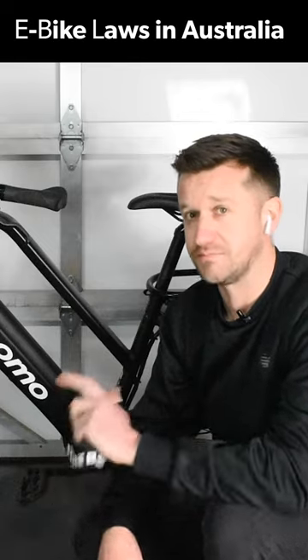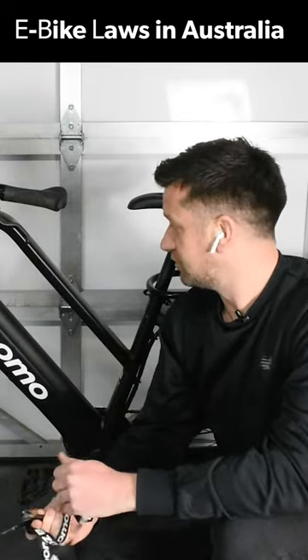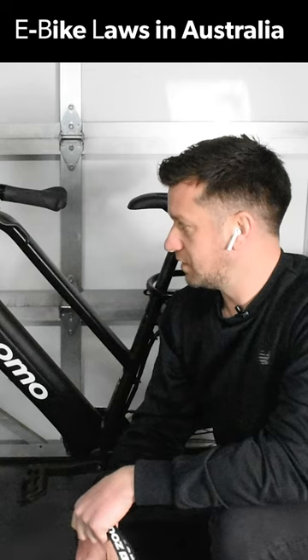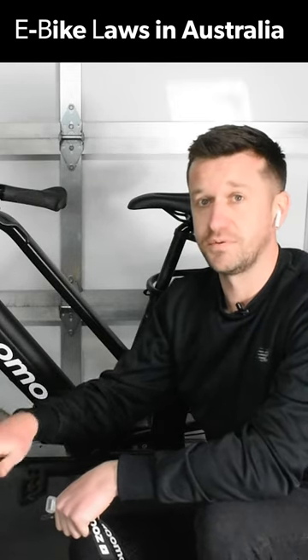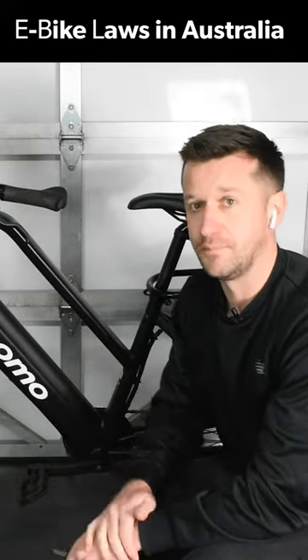We have stricter rules here in Australia compared to other countries. Other countries have 750 watt motors and things like that. In Australia, the max you're allowed for an e-bike to be road legal is 250 watt, with a max speed of 25 kilometers an hour. You can go faster than that on your e-bike, but at 25 ks the motor will actually stop assisting you. So then you'll just be pedaling on your own — if you can pedal faster, more power to you, but that's when the motor cuts out.